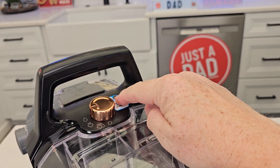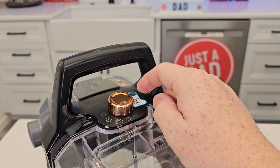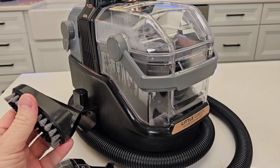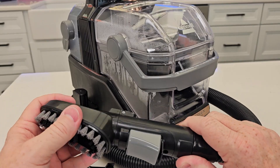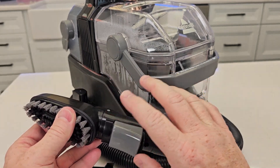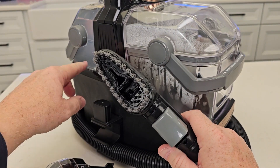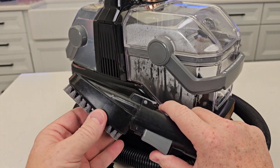It does have a little light up here to let you know when it is ready. It does have to heat the water up — it takes about 10 to 20 seconds to heat the water up for steam. And again, we've got different attachments we can put on. We've got this crevice tool, which is good for cleaning around the sink. I can use just water in the machine; I don't have to use formula. If I use just water, I can just have steam come out of there.